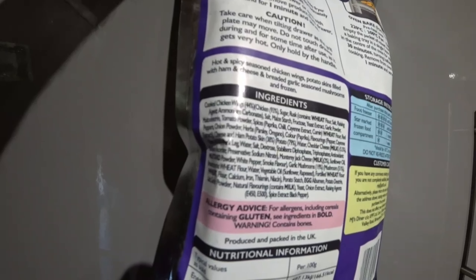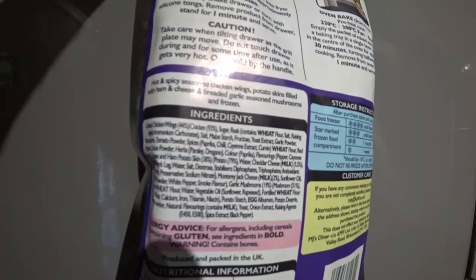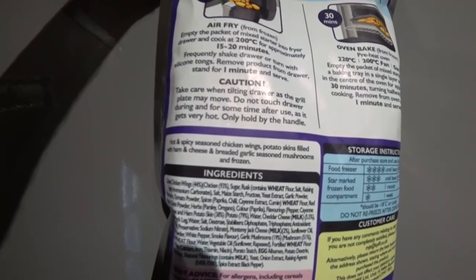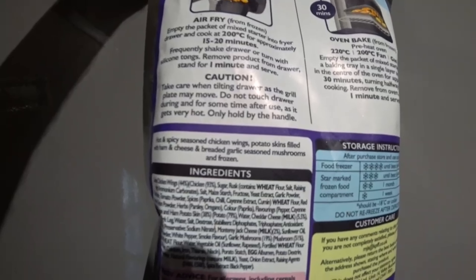I'm not going through all the ingredients guys because as you can see there's loads. There's cooked chicken wings, 93% sugar rusk, contains wheat, salt, flour. Hot and spicy seasoned chicken wings, potato skins filled with ham and cheese, and breaded garlic seasoned mushrooms.